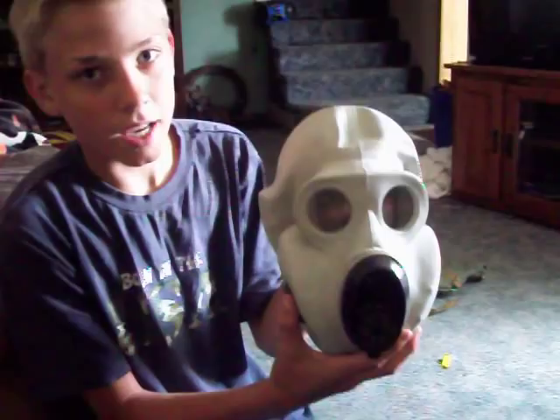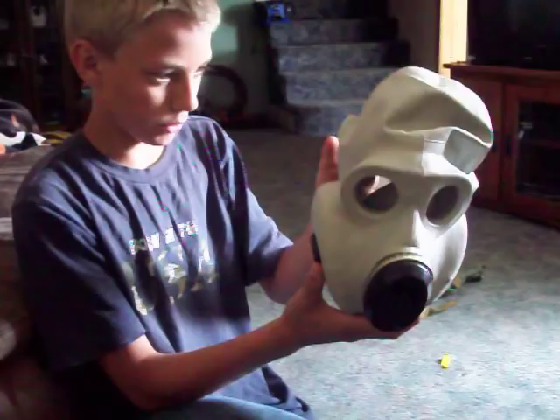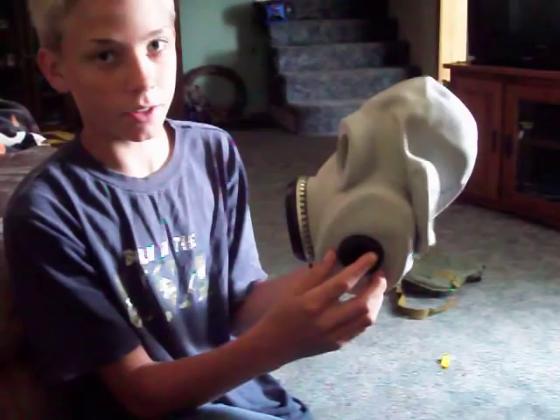I don't think this gas mask is NBC rated, but I'm not sure — I wouldn't think so. I'd show you what the filters look like, but they are a pain to get in and out.